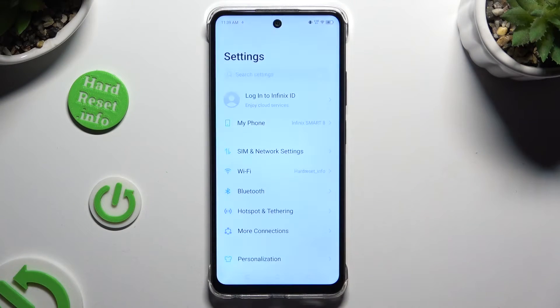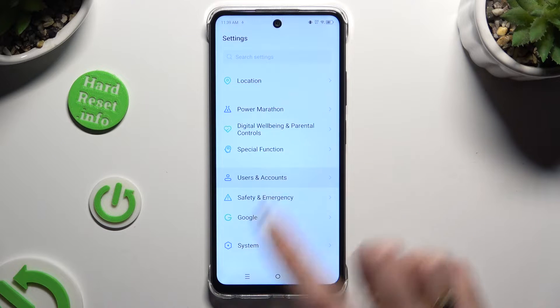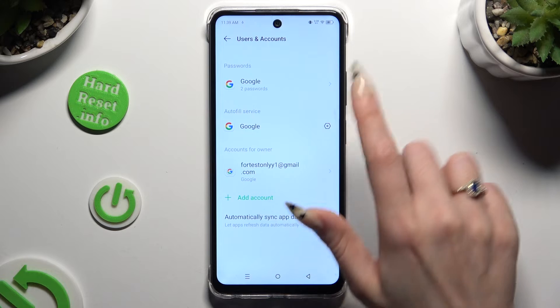Begin by opening Settings and scrolling all the way down to access Users and Accounts. Then tap on the gear icon next to Google under AutoFill Service.